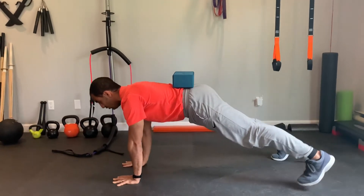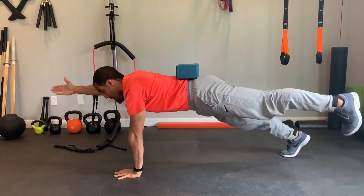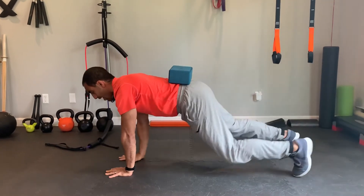Not letting the torso rotate or wibble wobble at all, and we're going to hold for the prescribed period of time. And that's the High Front Plank Bird Dog.